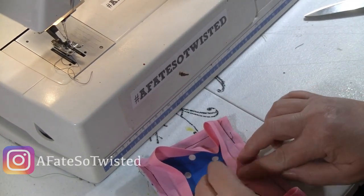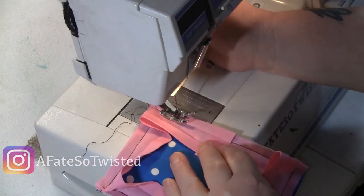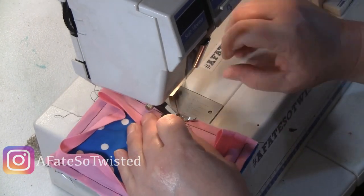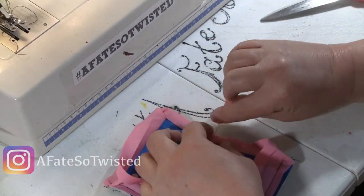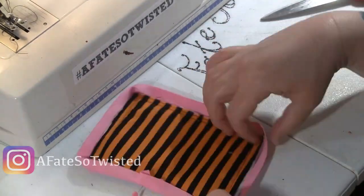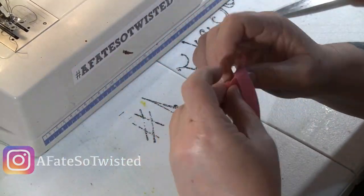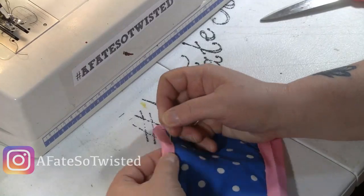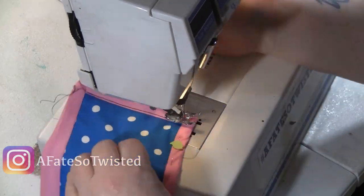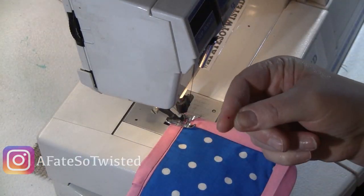Once you get to the end, you don't sew all the way to the end — you leave yourself a little room. Do a fold over on the piece of bias tape that will be on the top side, and then sew that up where you left it so you can fold it. Now you're going to fold it over onto the other side and do some pinning. My suggestion is to do a little extra pinning and make sure you really pull that back side down. All in all it did turn out pretty well — better than the ones I've done in the past. I hope you enjoyed this little video!